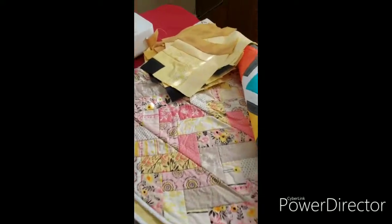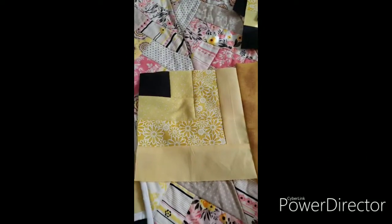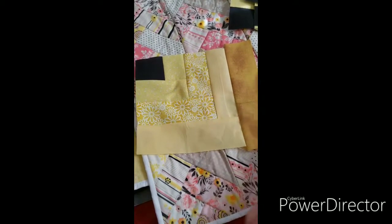This is some material that I started for my granddaughter's blanket, and I sewed the material incorrectly. Instead of ripping them out and starting over, I'm just going to make potholders out of them and sell them at the bazaar.